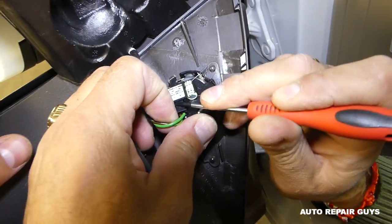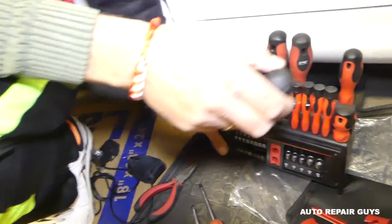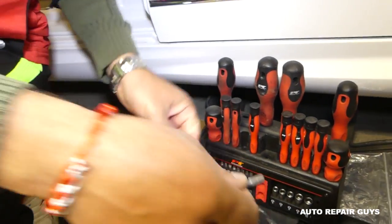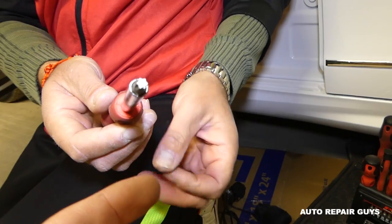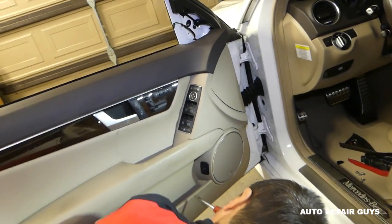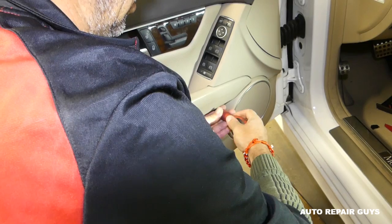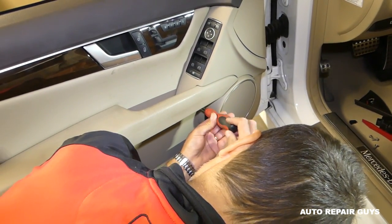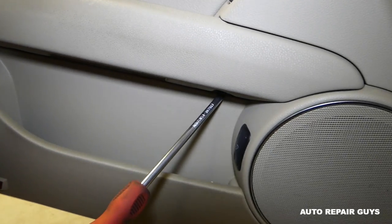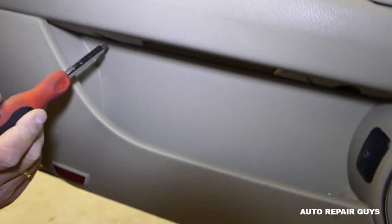Here we have the tweeter — we can disconnect it now. With a small screwdriver, pry it out very carefully; the wire stays here. Next we need Torx 30 — let me show you what it looks like. Everything stays put together nicely. Right here there are two screws — go ahead and remove those, they're pretty tight usually. Use a magnetic screwdriver so the screws don't fall.